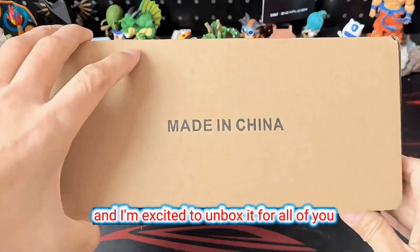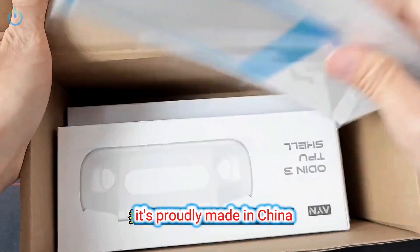My brand new Audi 3 has finally arrived, and I'm excited to unbox it for all of you. It's proudly made in China.